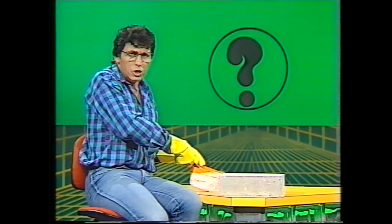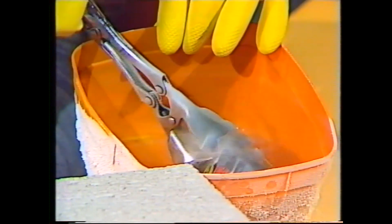About four-fifths of the air around us is a colourless gas called nitrogen. You can change that colourless gas into a clear liquid by cooling the temperature down and putting it under pressure. Eventually you get this liquid which you see in the ice cream container.